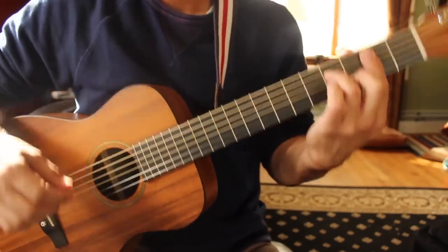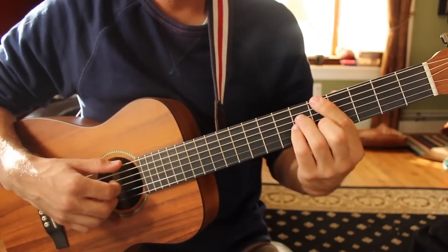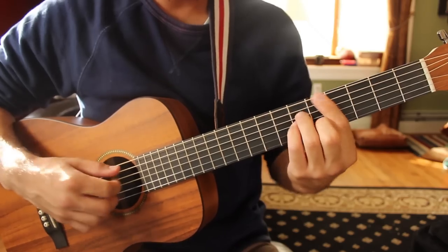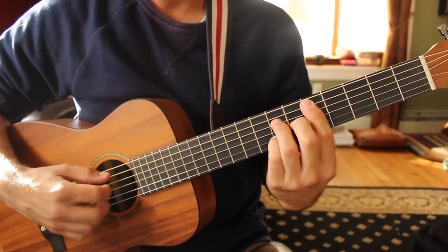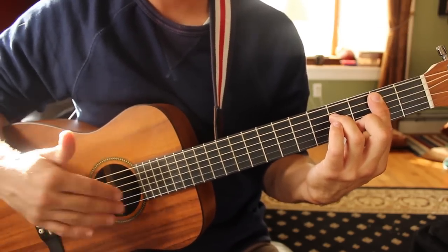That's the chord progression — you play it three times around: F sharp minor to A major 7, to D major 7, to B minor 7, three times around. Then you're on to the next verse.